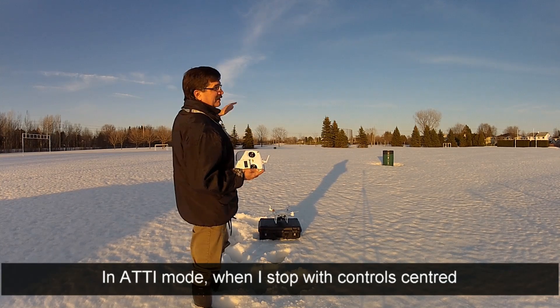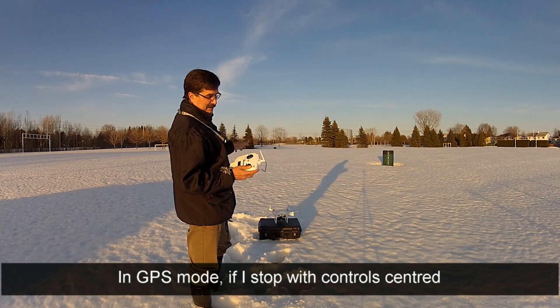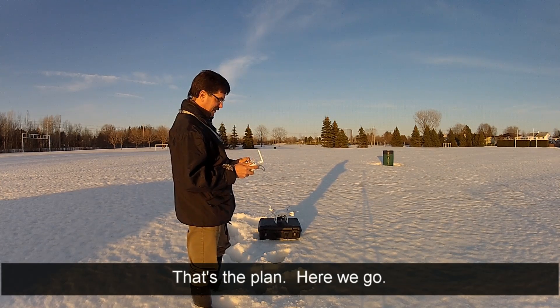In ATTI mode, when I stop with control centered, it's free to drift with the wind. In GPS mode, if I stop with control centered, it should hold position. That's the plan.